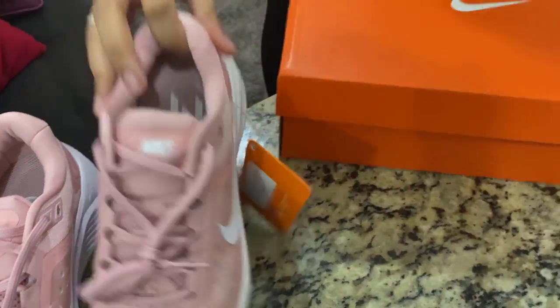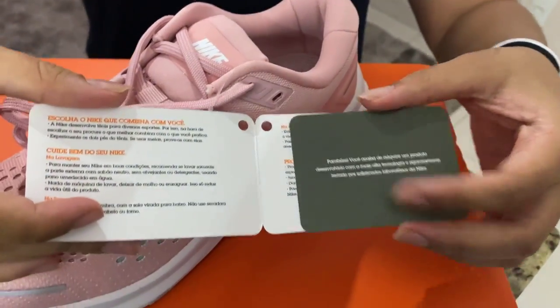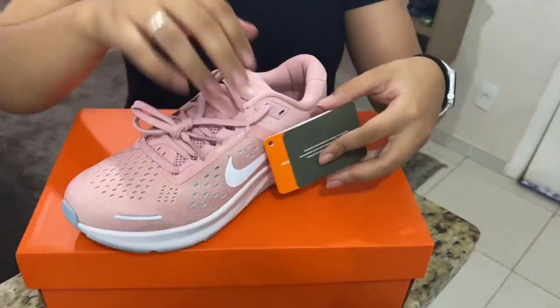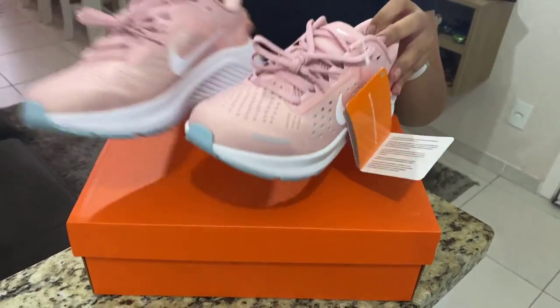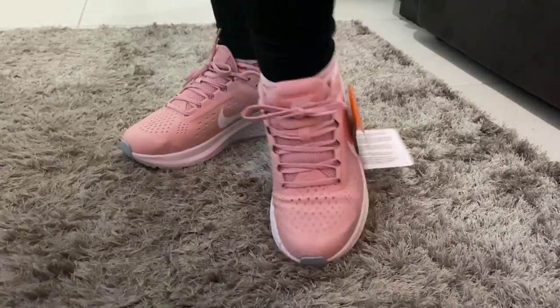A nice detail is that inside the shoe we have two different styles — we have the Nike logo and the name Nike inside of it, so you can feel more comfortable. It has very good durability.